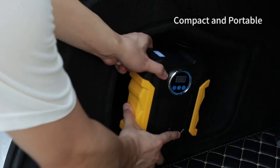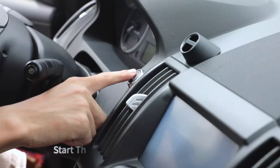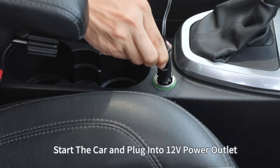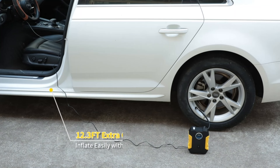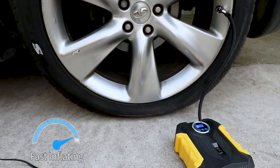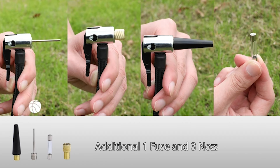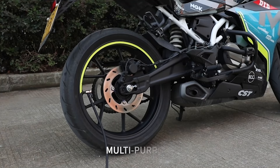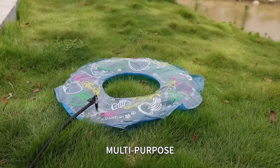Inflation Speed: 3–5 minutes to inflate a standard car tire from 0–35 PSI, depending on tire size and initial pressure. This product is ideal for those looking for a reliable and portable solution for tire inflation, with a few considerations to keep in mind regarding power and noise.